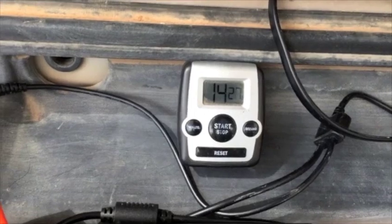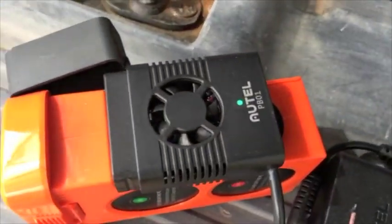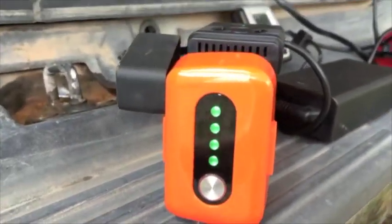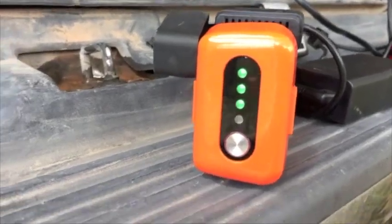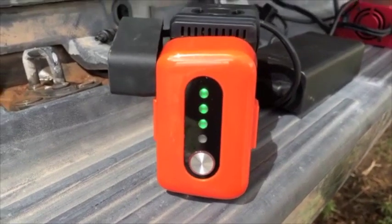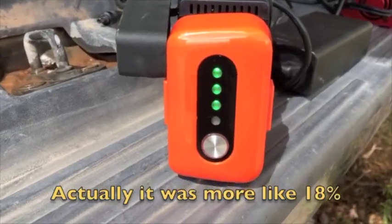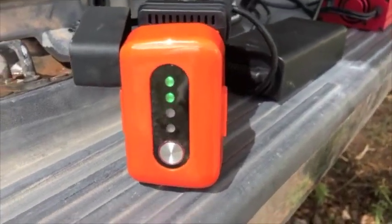I've had this going for almost 15 minutes now, and the little light is on the Autel charger. If you look on the front of the battery, it looks completely normal, like it's charging. We're going to see what kind of time we have to a full charge — this battery was down to about 20%, so it's going to be basically doing a full charge. This appears like it's working just great.